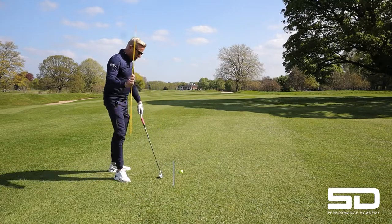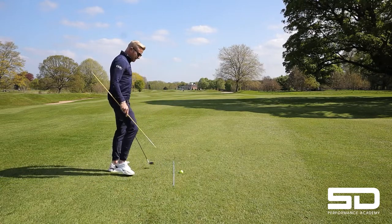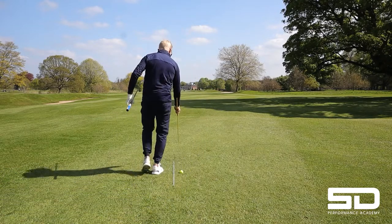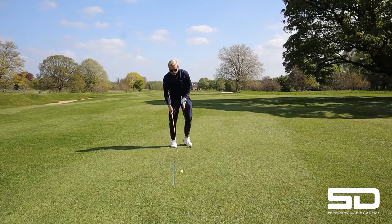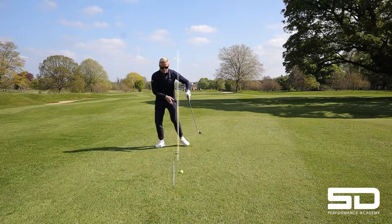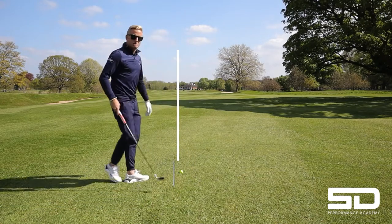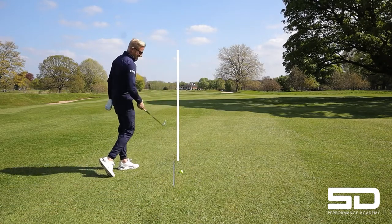So a really simple drill — just get a couple of alignment sticks. I'm going to pop this one right down the middle. Basically, if I hit a perfectly straight shot, that would hit that stick.